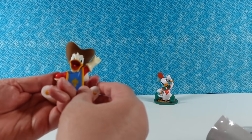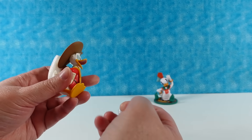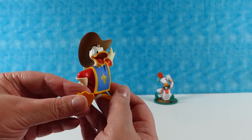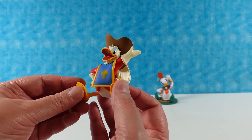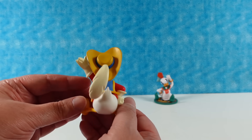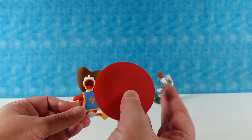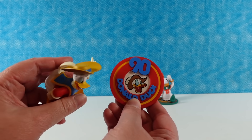We have Donald Duck as a Three Musketeer! The date on this one is 2004, because they redid the Three Musketeers movie. Here is Donald — he's going to be sitting as well. He is wearing a hat with a giant feather on it and his Three Musketeers outfit. Here is his base — these bases are really cool and colorful. I like that it matches with his hat.